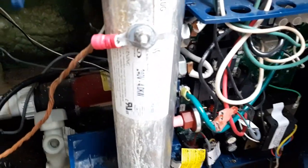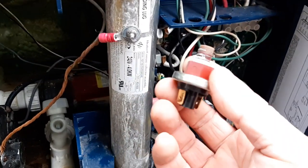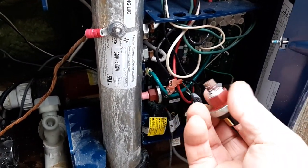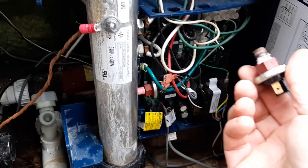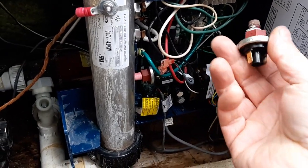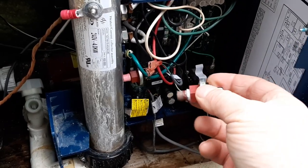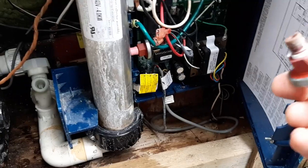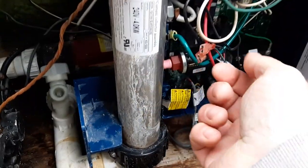We've already taken out the old pressure switch. There was a bunch of gunk in it — you could clean it out, but there's a little spring in there that's pretty rusted, and this is a pretty old tub, so I'm just going to put a new one in and see what happens.